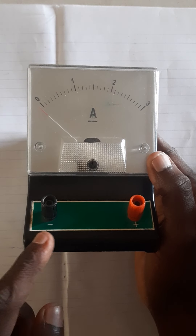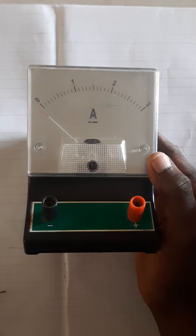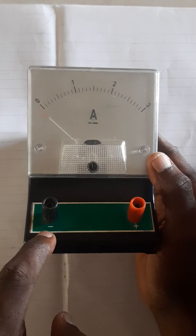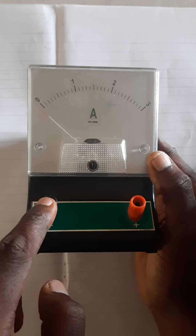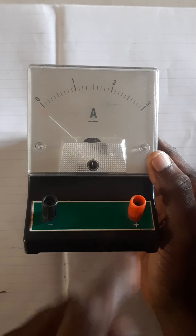The negative terminal is always in black, and the positive is always in red. So most ammeters you see, they might not indicate this minus sign here to make you know that this terminal is negative, and they might not indicate this plus sign here to make you know that this is a positive terminal.